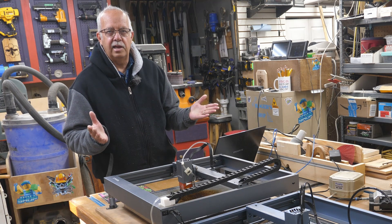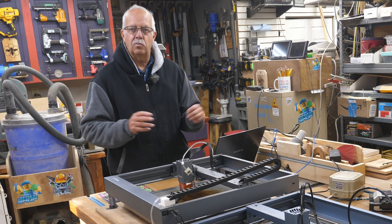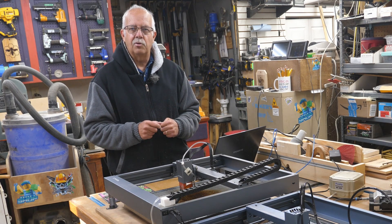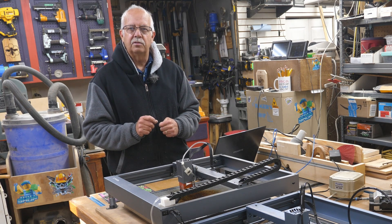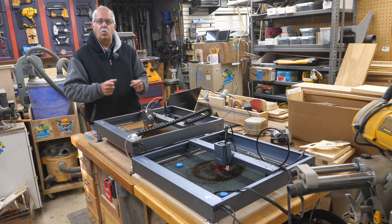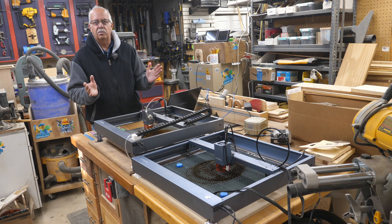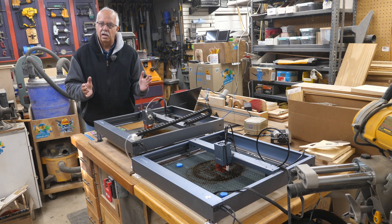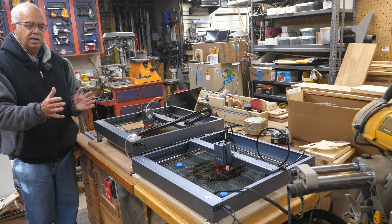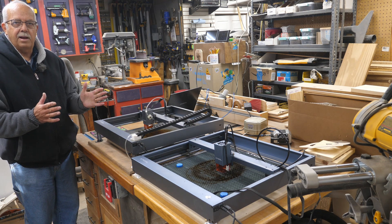Okay, so doesn't that look neat? I'm hoping to get my hands on one of those when they come out sometime in 2023, because I think with the combination of the infrared and the blue diode laser, it's going to be a fun laser to play with. So if both of these are the Xtool D1s, why do they look different? Well, one is older than the other, and I've done some mods on both of them. I'll get over here and show you some of the things I've done to make them more useful for my purposes.